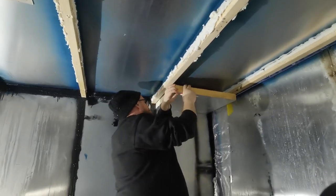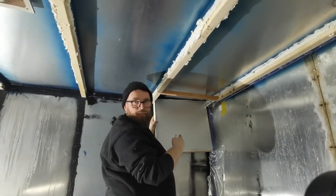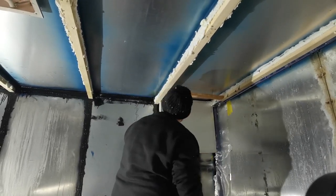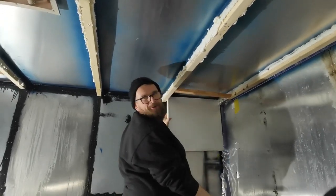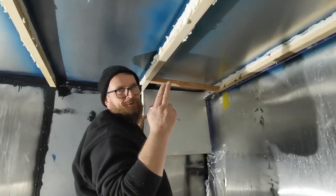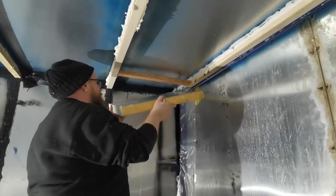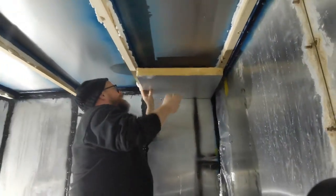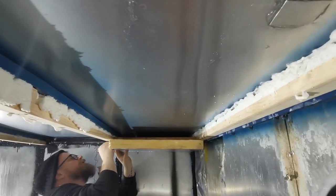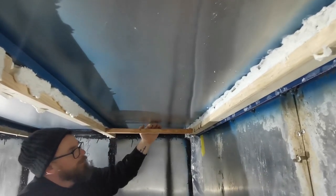So roughly about there. Look at that — this is an offcut we had and it's the right size, it's dead on the right size. Well, it's not dead on — it needs to be cut down a little bit. It's like Catherine measures in fingers, so it's about that much off. We're going to measure here, put it up where it's meant to go, and then measure where the batten is.